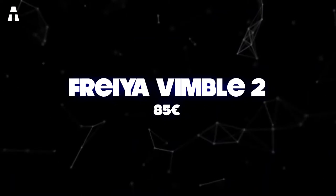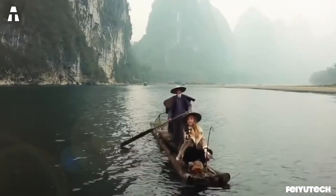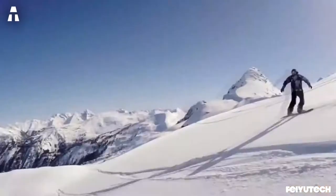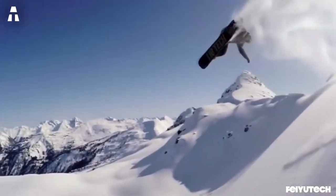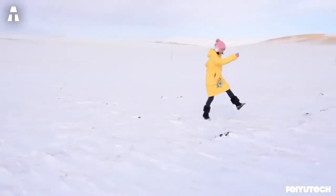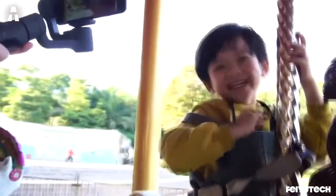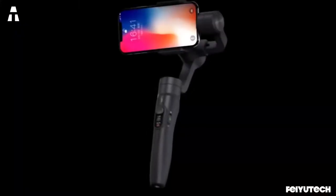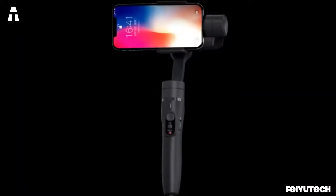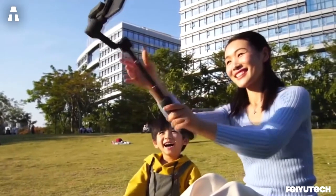We continue with another powerful and accessible smartphone stabilizer, the Freya Vimble 2. This is a 3-axis motorized stabilizer with an 18-centimeter long extendable boom. It will give you more distance when you want to take selfies, shoot vlogs, or make group photos, making it possible to put more people in frame. A dedicated application completes the different buttons and allows you to rotate the lens of your smartphone in just a few clicks.